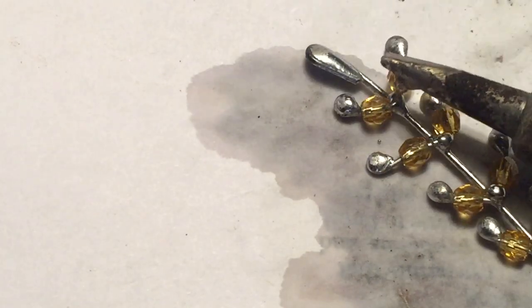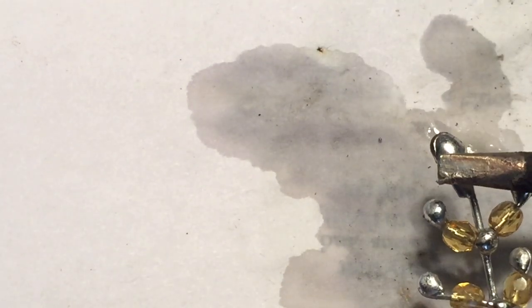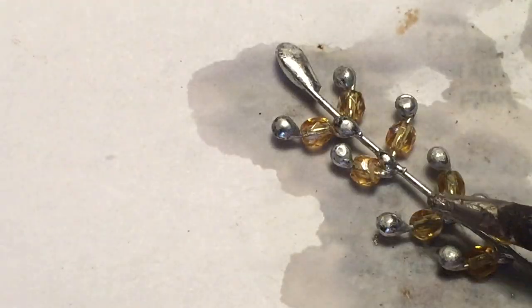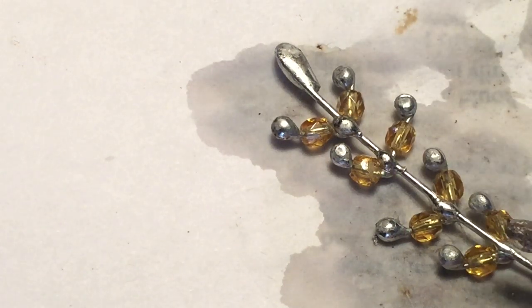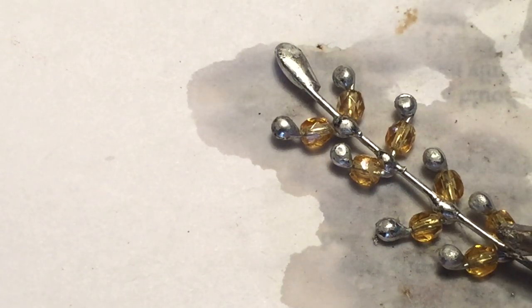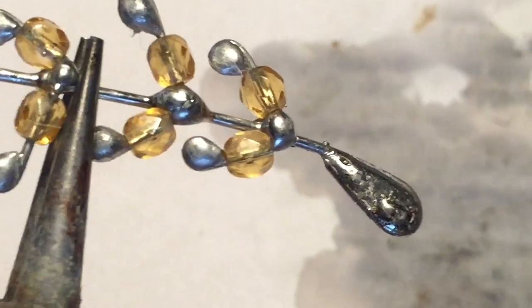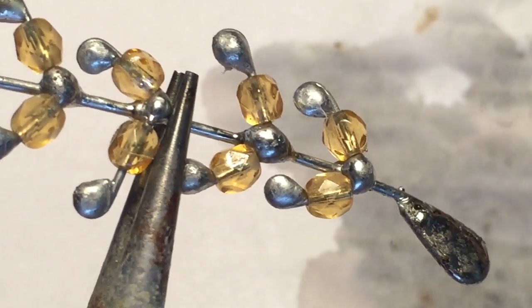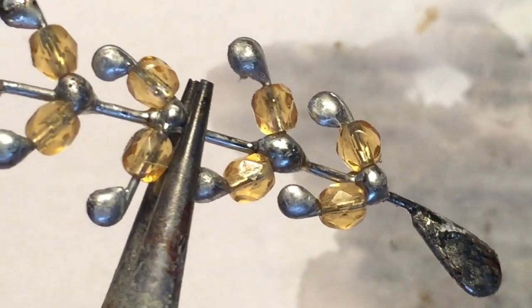Don't get frustrated if you have some trouble making the little dots on there. This is more of an intermediate type of project, so if you're a beginner, start with one of the easier projects or maybe scale it down and do a small version of this. Practice, practice, practice — the more you practice, the better you're going to get and you're going to see results. You can do it.